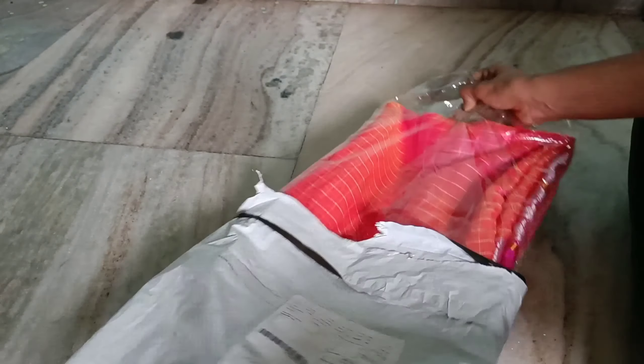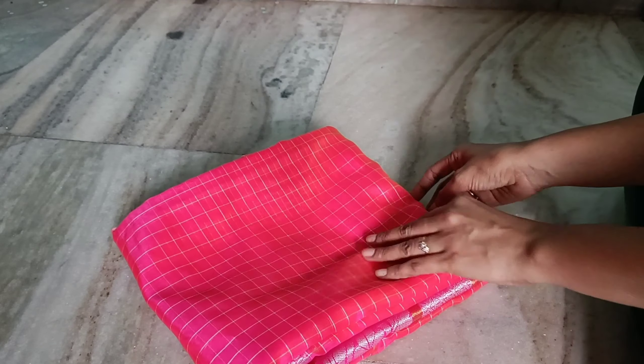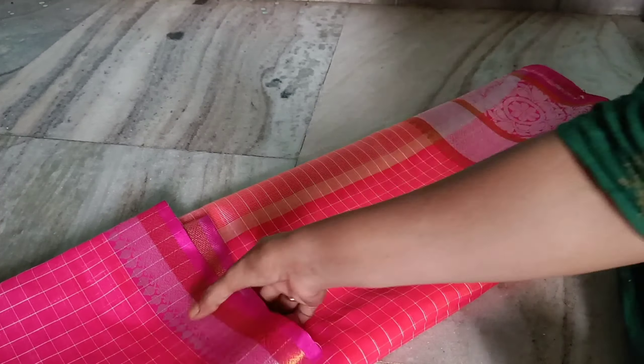Hello friends! Welcome back to our channel! Today's video, I'm going to show you a pink and orange color.